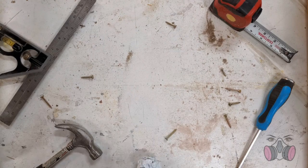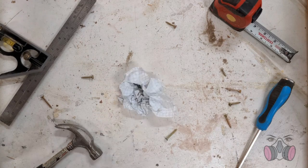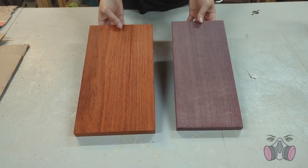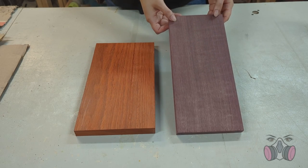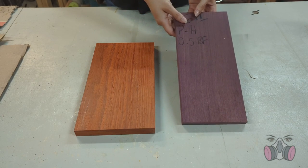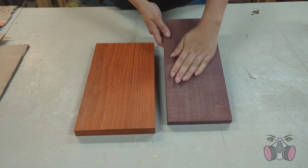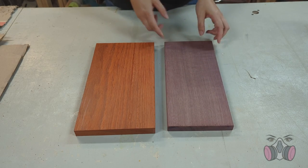A few months ago I was at a lumber yard buying lumber, and I saw these two pieces on sale and I just had to grab them. These colors are so gorgeous. The first one is called Purple Heart, and it's a hardwood, really dense, food safe, and it has this beautiful purple color that is its natural color. So this hasn't been stained to look like this — this is what it really looks like.